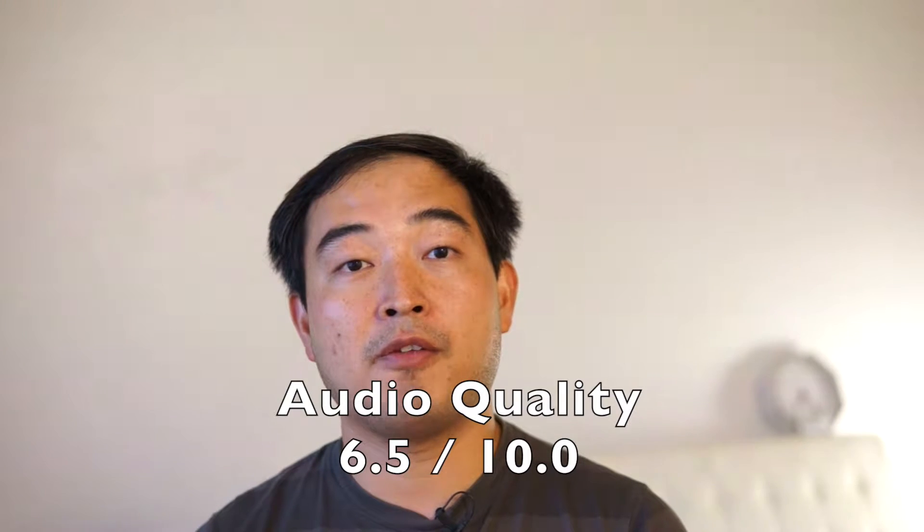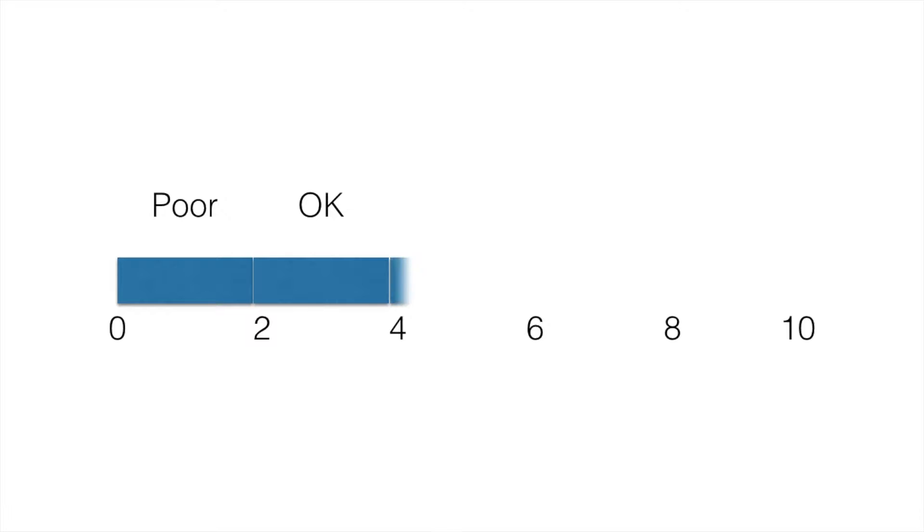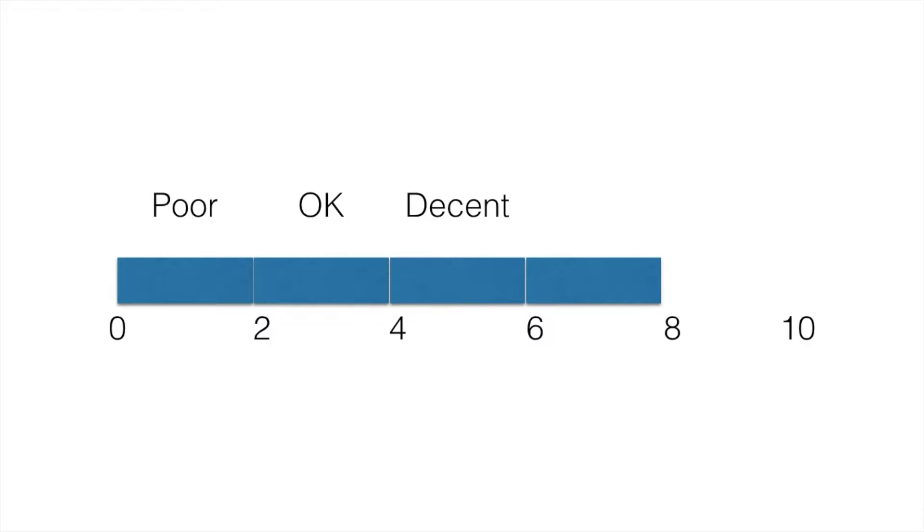I'll give the audio recorded on the Polaroid Cube Plus a 6.5 out of 10. I use a scale between 0 and 10 to rate all my ratings. A score between 0 and less than 2 is considered poor. A score between 2 and less than 4 is considered okay. Anything scored between 4 and less than 6 is considered decent. A good score would be between 6 and less than 8. Anything scored above 8 is considered brilliant.